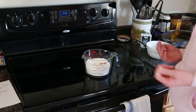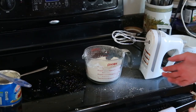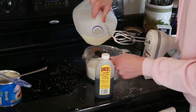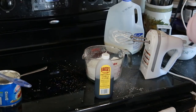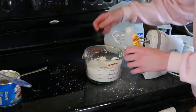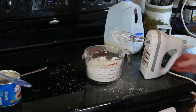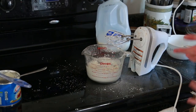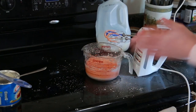The first step to making our frosting is adding two cups of powdered sugar into a medium-sized bowl, and a quarter cup of shortening. Now we're going to cream this together until it's smooth. Then you're going to add five tablespoons of milk and one teaspoon of vanilla extract gradually. I'll add two and a half tablespoons to start, and then add the whole teaspoon of vanilla.